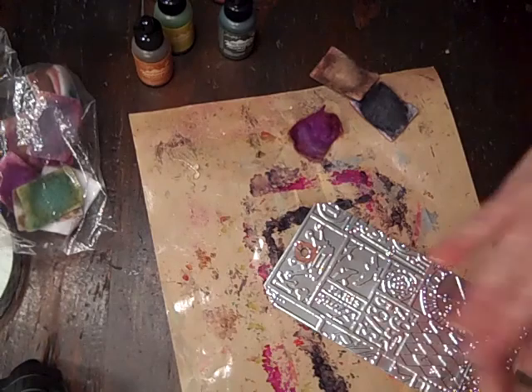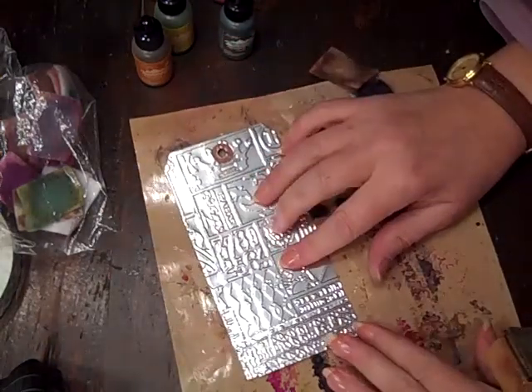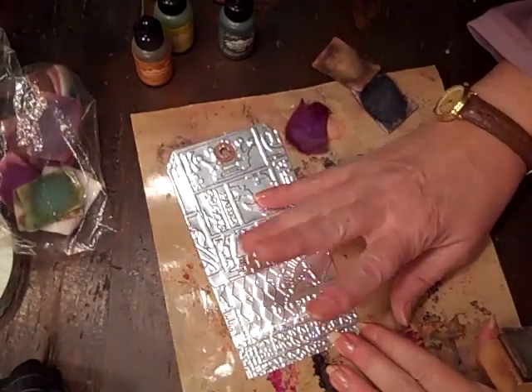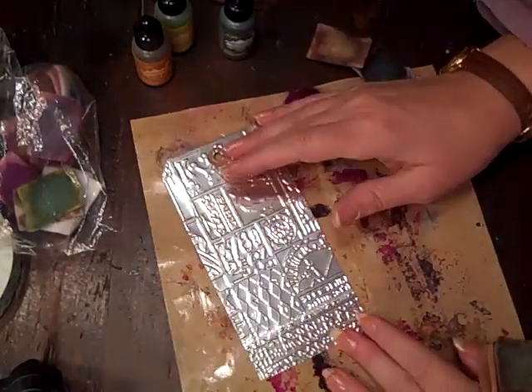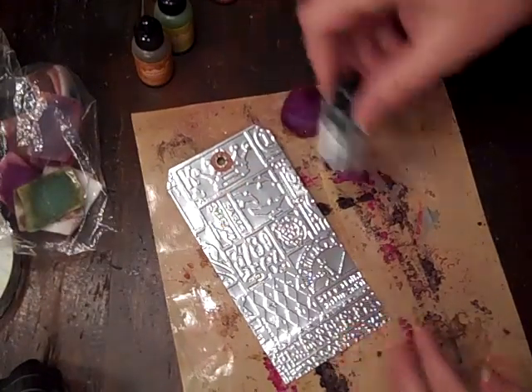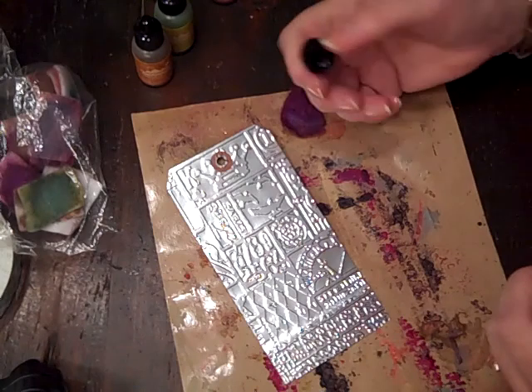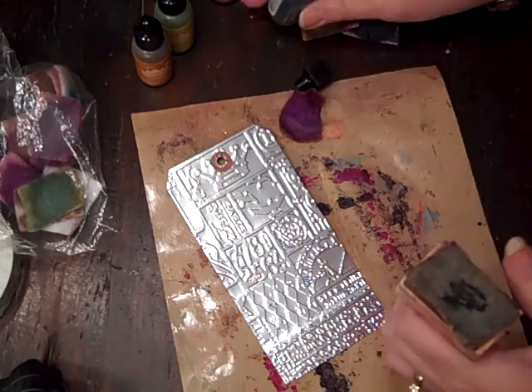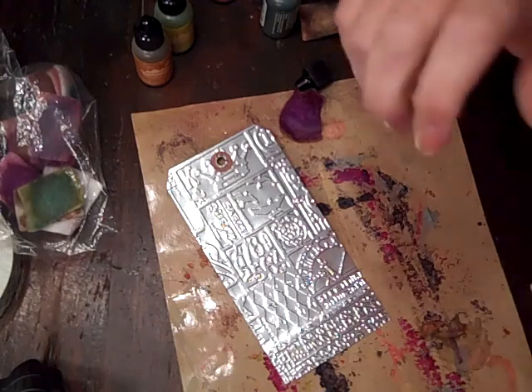I find that it's better — I could alcohol ink this up and then emboss it, and that's perfectly fine. We'll see which way works better, but I will start right in and start inking it up.